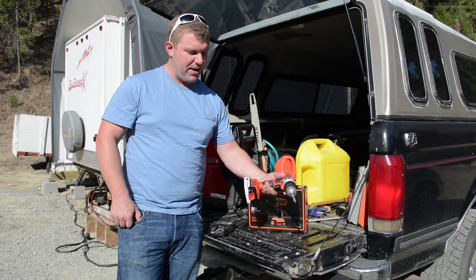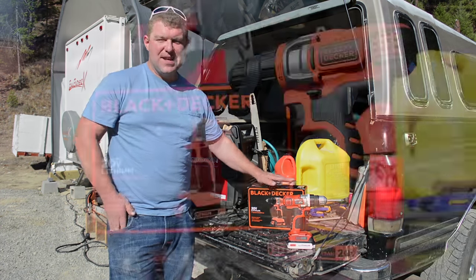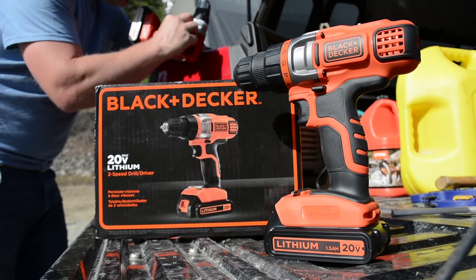I might send it in for repair because it's such a good drill and it's probably worth fifty dollars to fix. But since I already have the battery and I just needed a drill for now, I went ahead and purchased this Black and Decker 20-volt lithium — also because it's such a good drill. So I wanted to share the unboxing really quick.